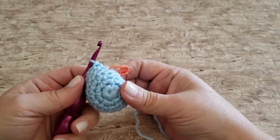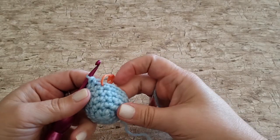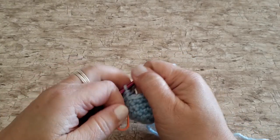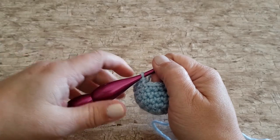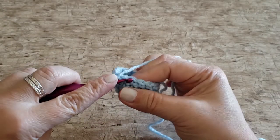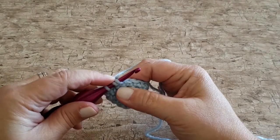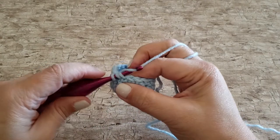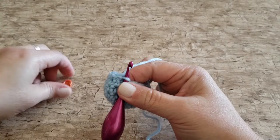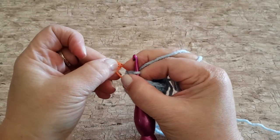For round seven we're going to be doing a decrease to shape her head. When I'm working my single crochet two together stitch I work under the front loop only — this makes them less noticeable and less bulky. Insert your hook under the front loop of the first stitch and then swing it around to insert it under the front loop of the second stitch. Yarn over and pull up a loop through both front loops, then yarn over and pull through the remaining two loops on your hook. Remember to place your stitch marker in that first stitch.